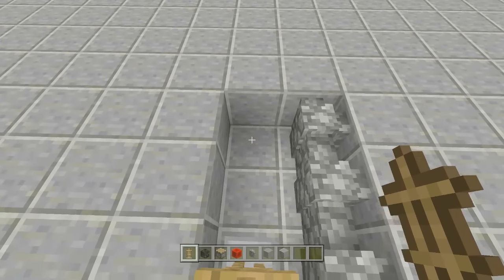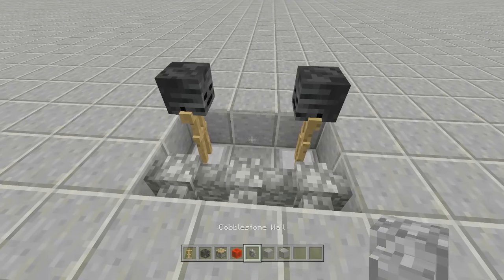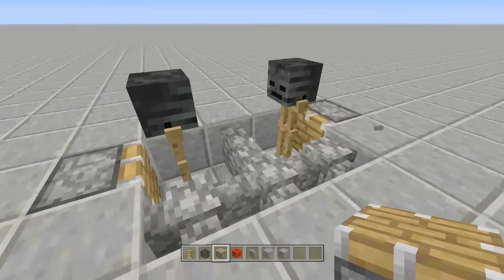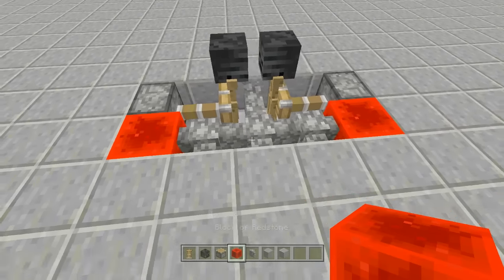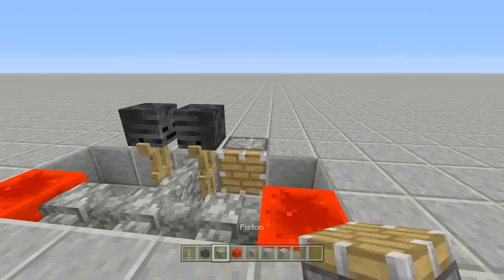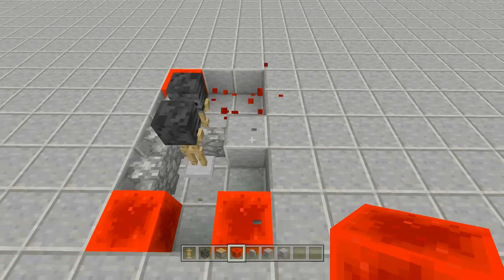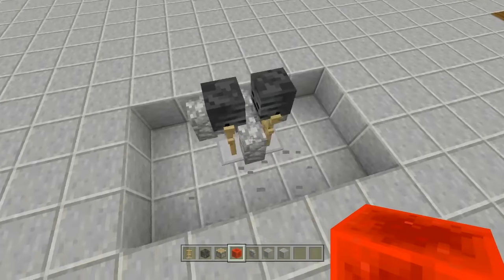Take a piston and place it facing inwards toward each armor stand. Send power to the pistons using redstone blocks, then break the pistons. Place a piston on the back of each one, send power to those too, then break them as well. Now break the cobblestone wall between the two armor stands.